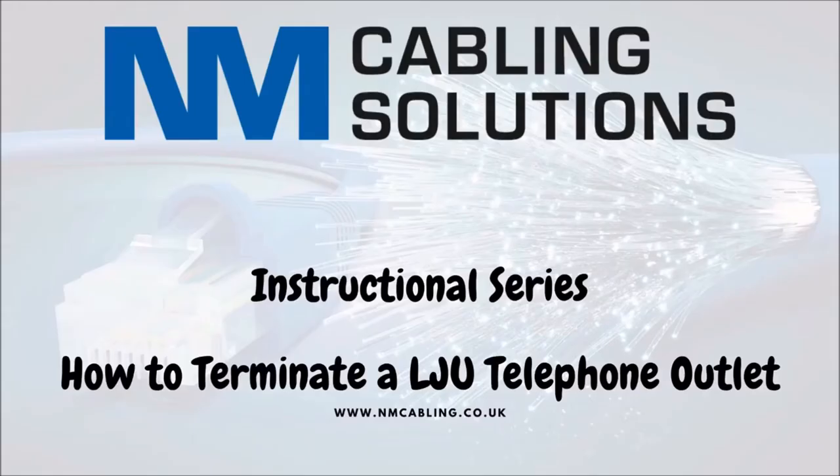This is a video to show you how to terminate a LJU telephone socket outlet.